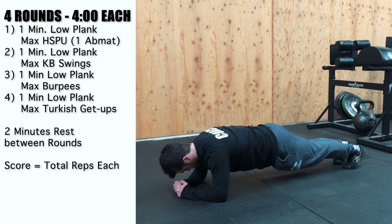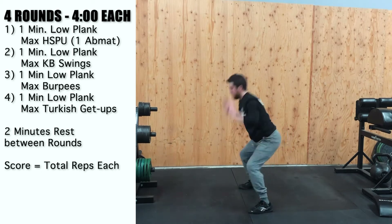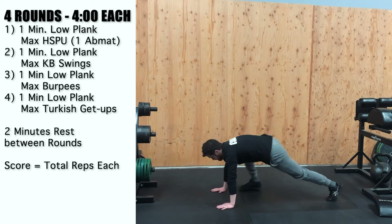Round three: one-minute low plank hold, then max burpees in the remaining time. Remember, you have four minutes to complete this, so whatever you got, get those max burpees in that remaining time.